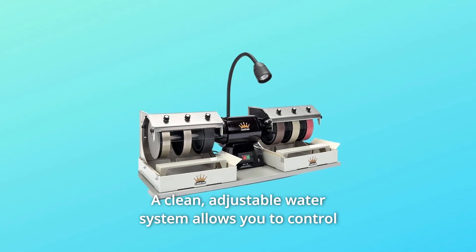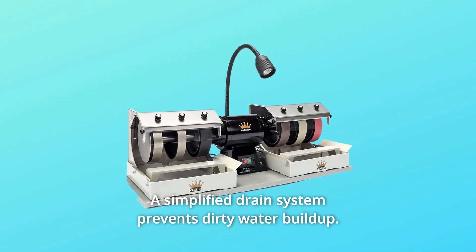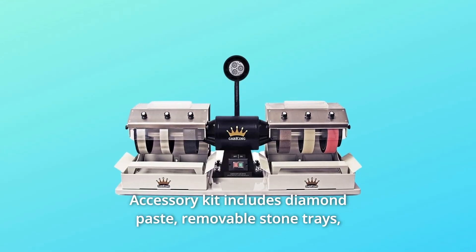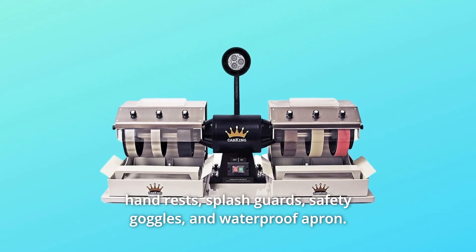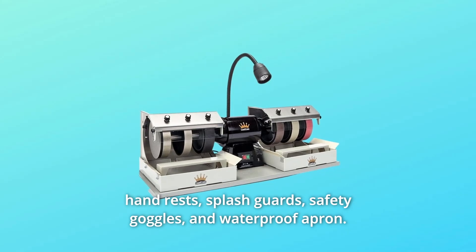Number 3: A clean, adjustable water system allows you to control the water flow over each wheel; a simplified drain system prevents dirty water buildup. Number 4: Accessory kit includes diamond paste, removable stone trays, hand rests, splash guards, safety goggles, and waterproof apron.